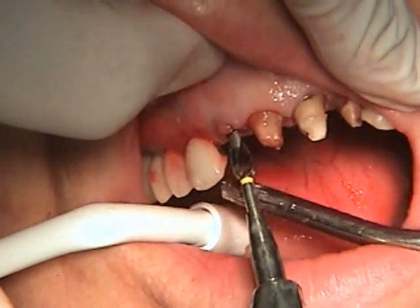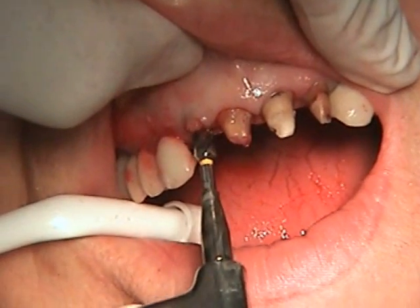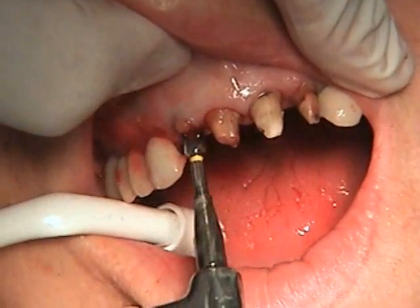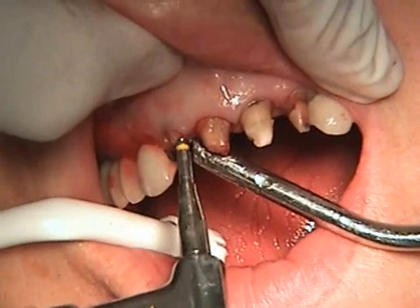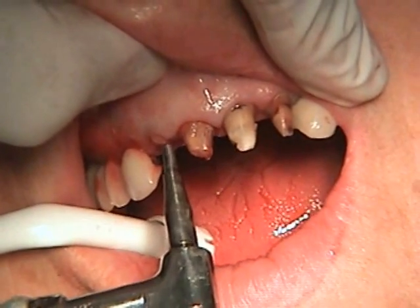We'll remove the 3.5 pilot. Then I'm going to use the 4.3 final drill for the Blue Sky Bio Trilobe Compatible Implant, which is prosthetically compatible with Nobel Bio Care Replace. I'm using it very slow because the bone is quite soft.